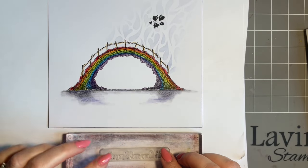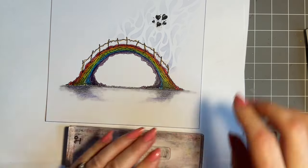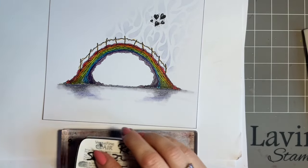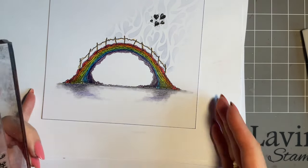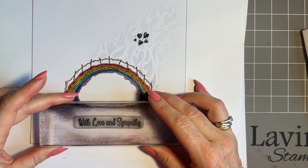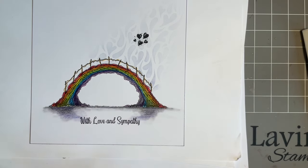On the Heartfelt Verses, we've got the 'With Love and Sympathy' sentiment. So I'm going to use that and I'm going to stick with my black. This will go on an eight by eight card, but you could always do a smaller version with the smaller bridge if you want to make a smaller card. I'm just going to pop that in the middle there. There we go — beautiful, and that stands so well.